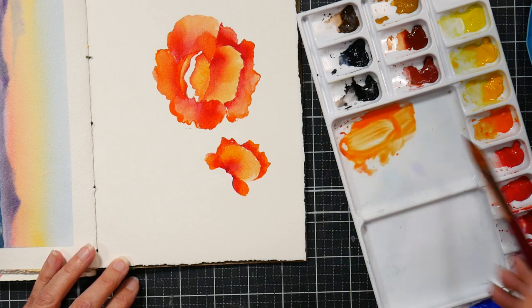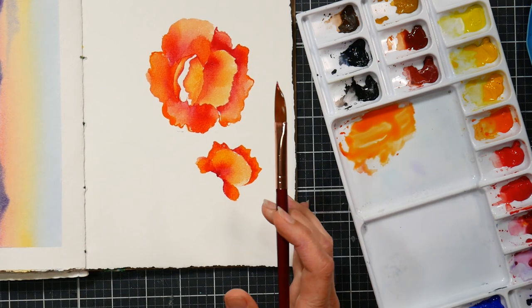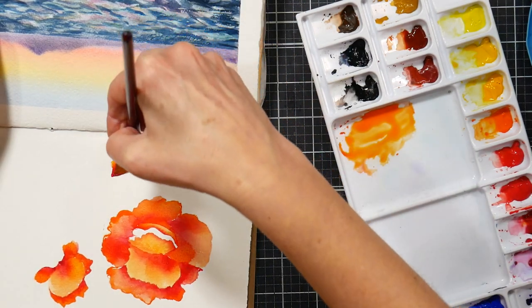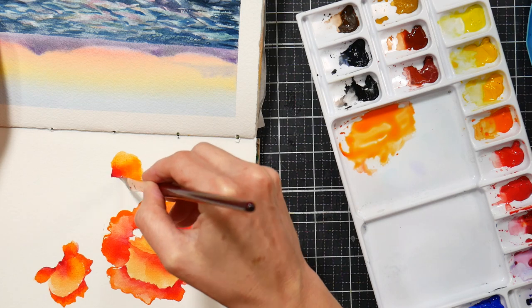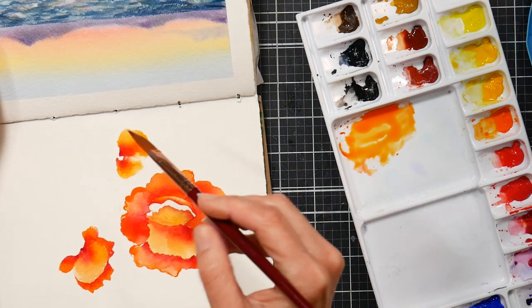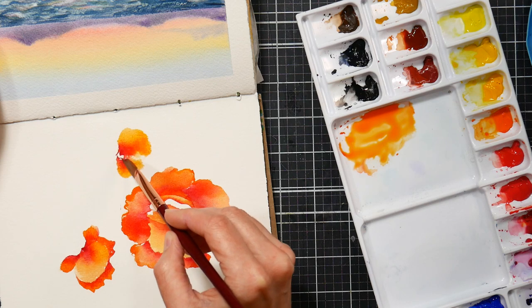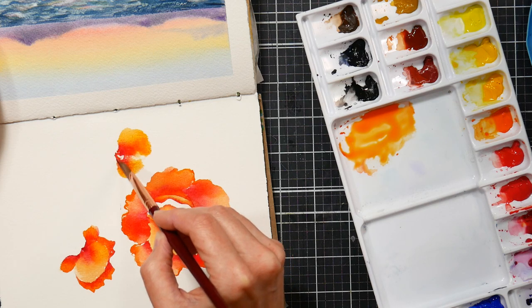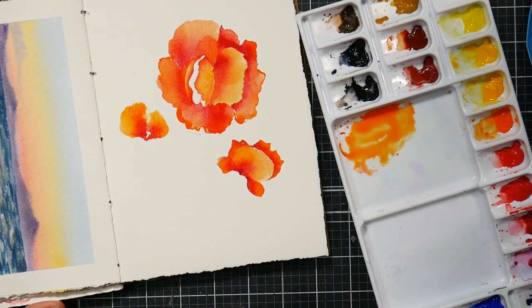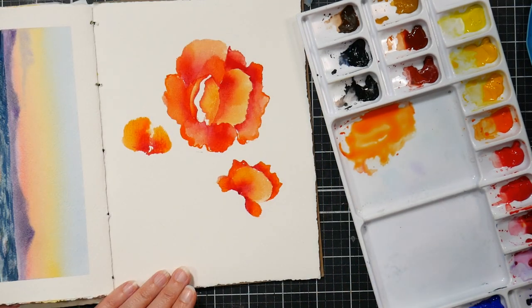Do you notice a pattern here? We start off by making a puddle of a light color — that nice juicy paint — and then we dip the tip in the dry cake of color. You can do that with pan paints, whatever watercolors you're using. You could even do this technique with acrylics; it's almost like a one-stroke painting technique. I hope this inspires you to give this a try with what you have on hand.